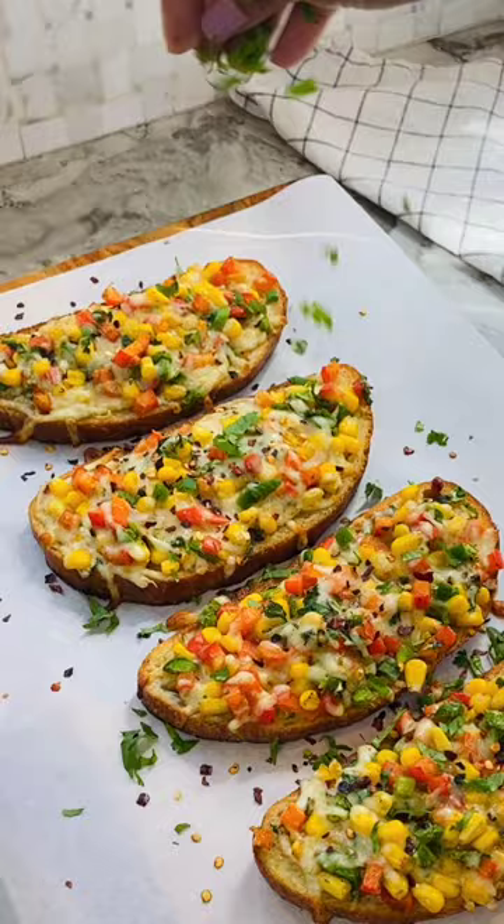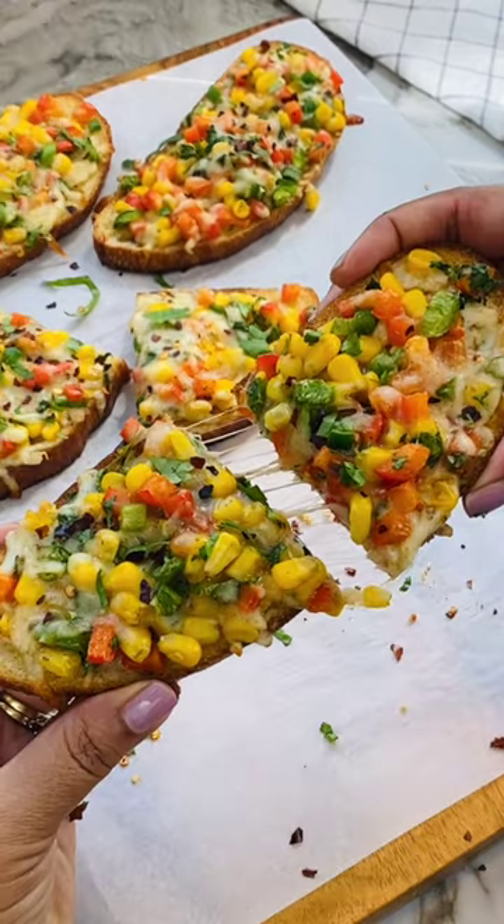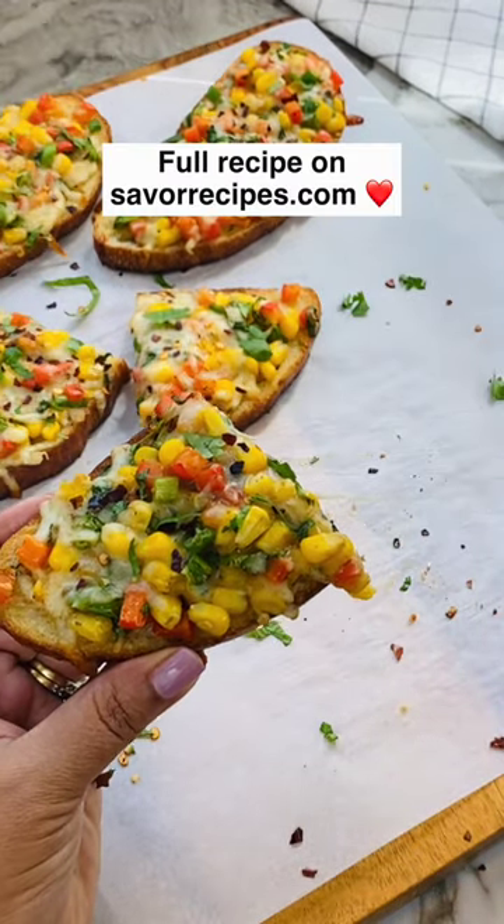This is our go-to recipe for entertaining and also as a quick lunch or tea time snack. Give it a try!